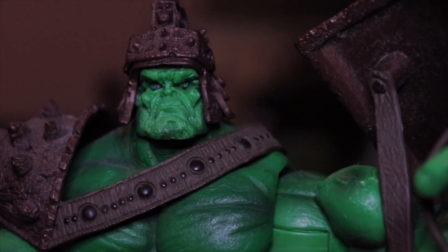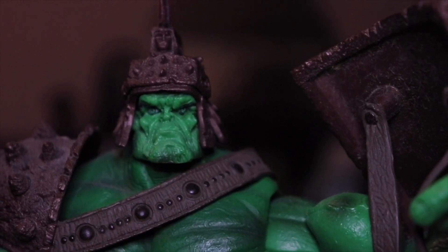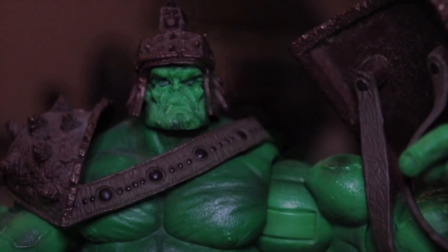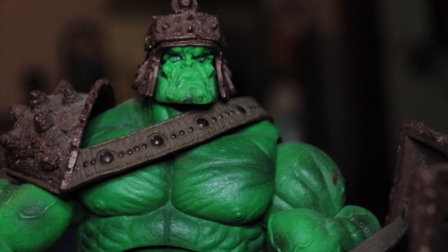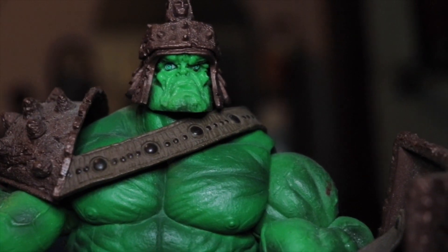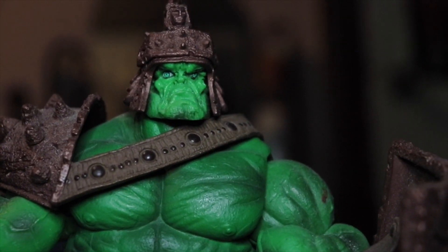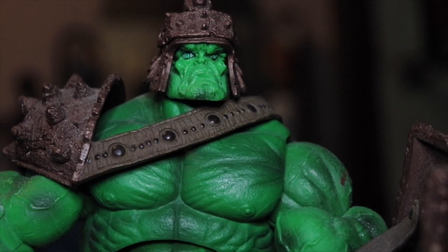For me, I will keep this Incredible Hulk — it has sentimental value. The price of this figure ranges around 2000 today. Thank you for watching; I hope you like, comment, share, and subscribe. And as I always say, keep on collecting.